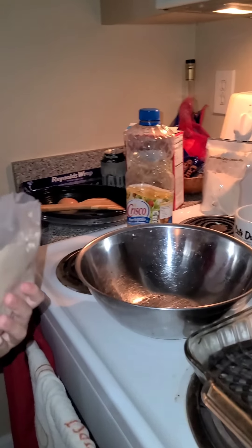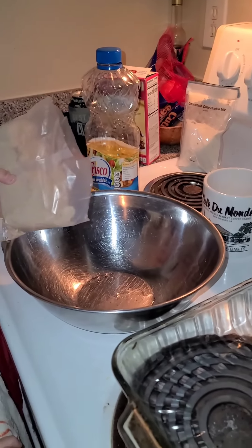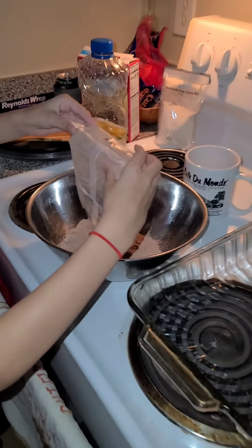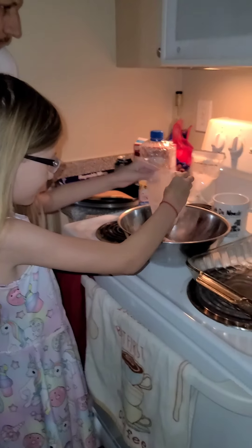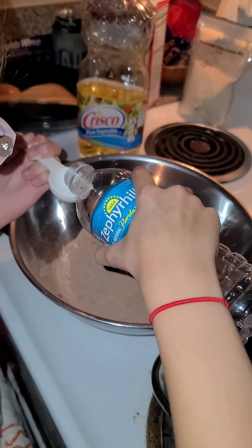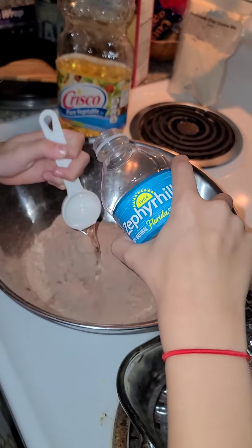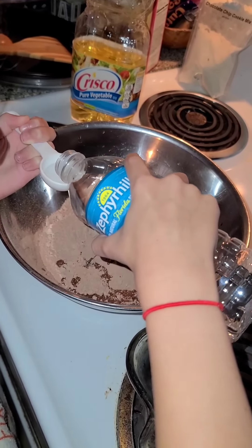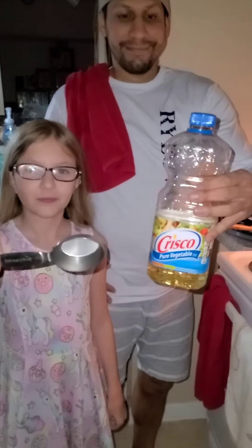First, pour the brownie mix into a bowl. Next, we're going to pour two tablespoons of water into the mix. Then you want to pour one third cup of vegetable oil into the bowl.